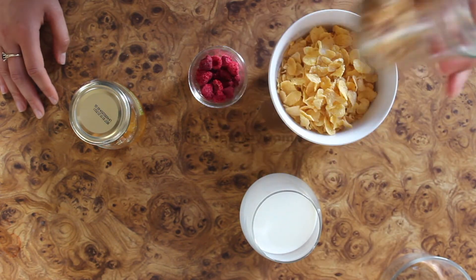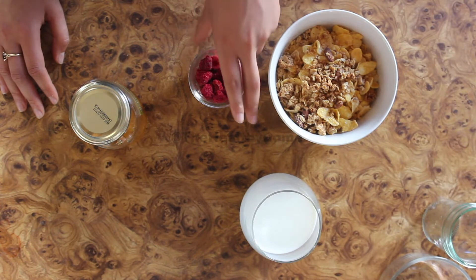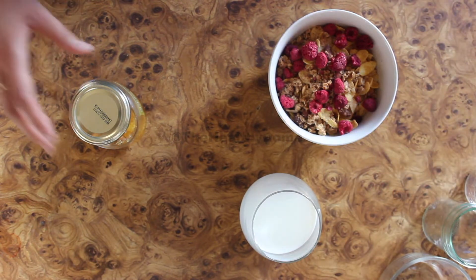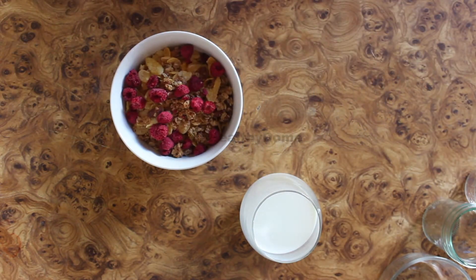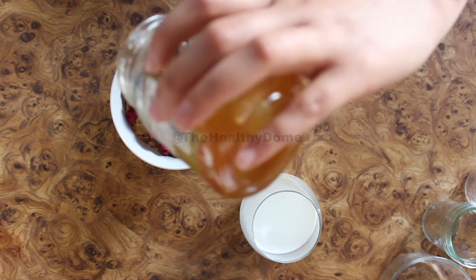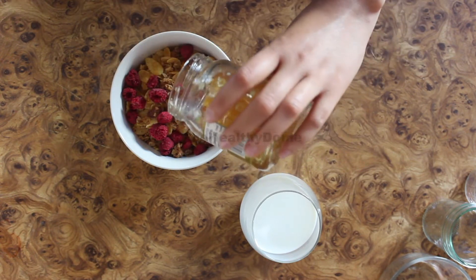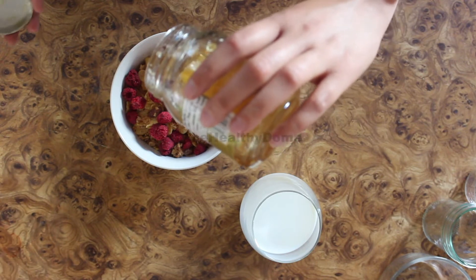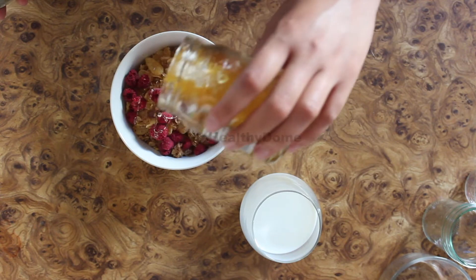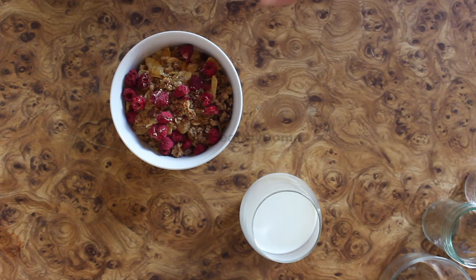So we're gonna take the one and a half cups of cereal and pour it first — very simple. Then we're gonna add the granola on top, very simple. I like to add everything first and then add the milk, because that's just the simplest way. You know exactly what you're eating. The milk is just to cover everything up and not have it so dry. So I'm just gonna go around with probably a good tablespoon to a teaspoon of honey.